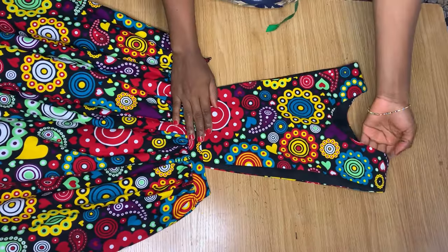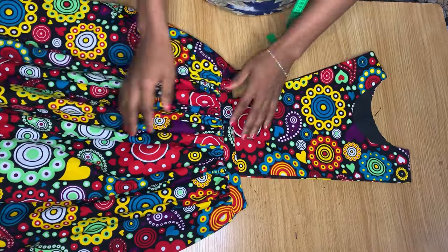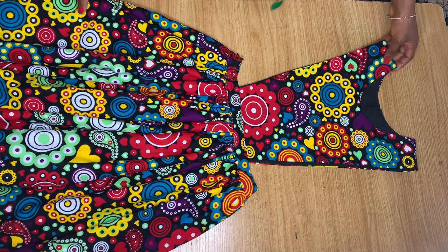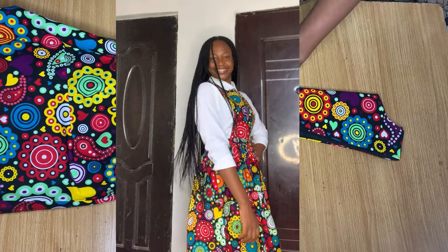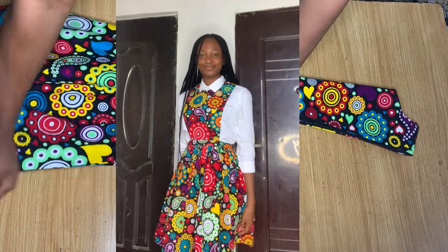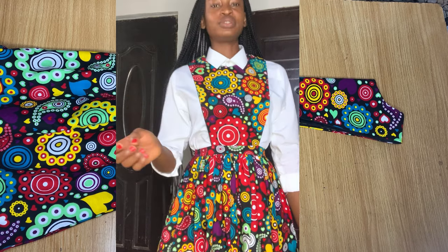When you're through with all of that, you're basically done with this dress. The zipper is fixed, the sides are joined, and I've finished off the ends. This is what I came up with — thank you so much for watching this video. I hope you find it helpful and I'll see you in the next one.